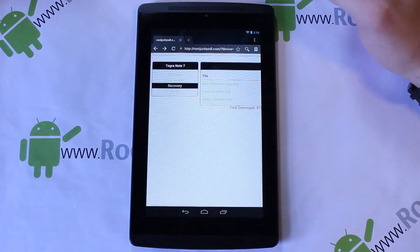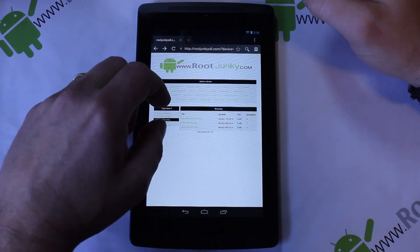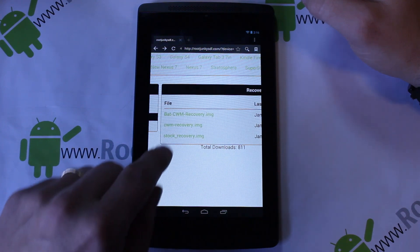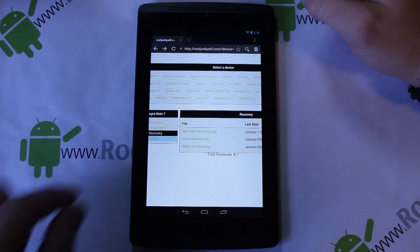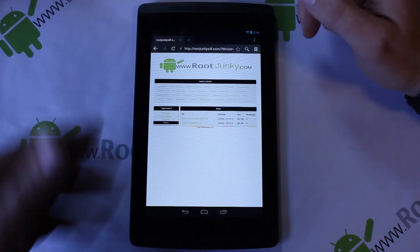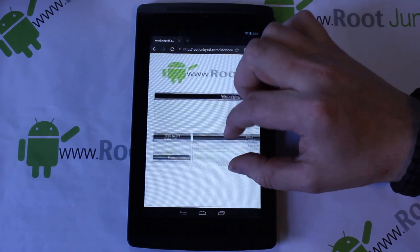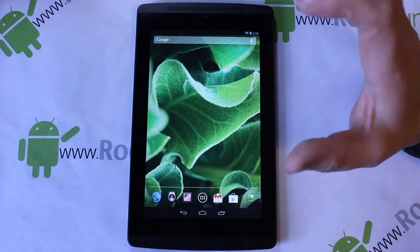The last thing I want to show you is my file server, which is at rootjunkiesdl.com — I'll give you guys a link. You can find the new BAT ClockworkMod recovery here, as well as the older ClockworkMod recovery. Under ROMs you'll find both the deodexed and stock versions. All of my files should be hosted here — pick your device from the list and you'll see files for those specific devices.